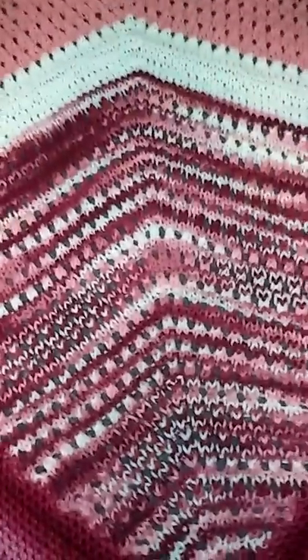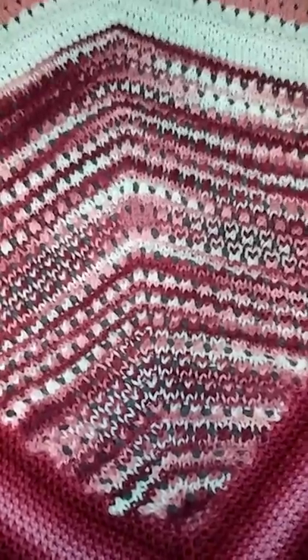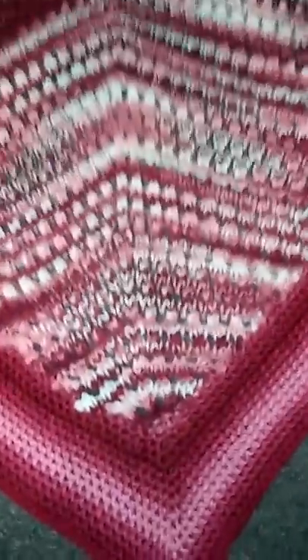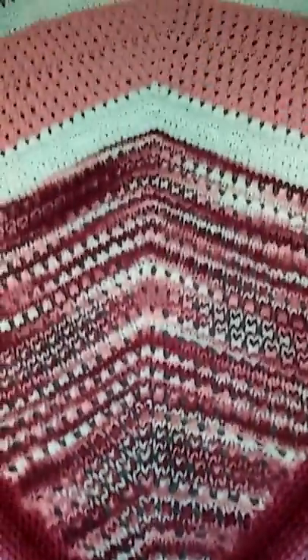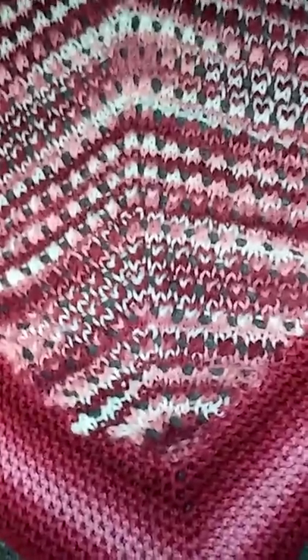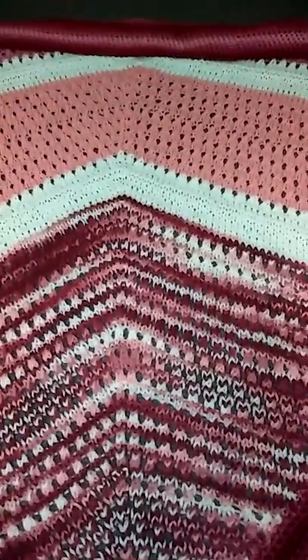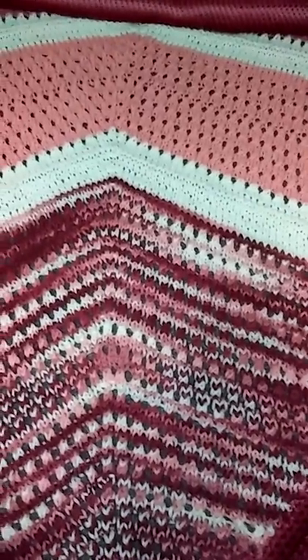It turned out really pretty. It was on a size eight circular needle — I think the needle was a 26-inch. It started at the tip down here and then got bigger up here. I think I started with three or four stitches, and it grew to around 200 stitches. Somewhere around there — I didn't really keep count.